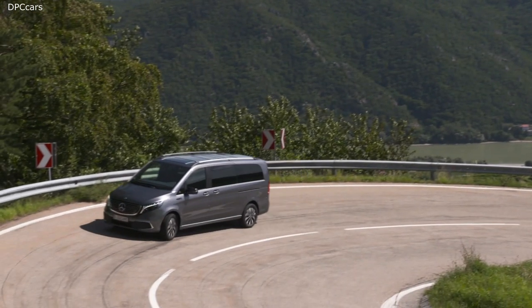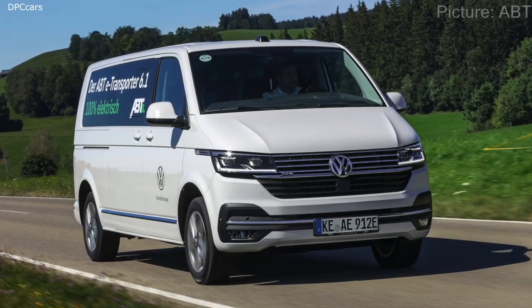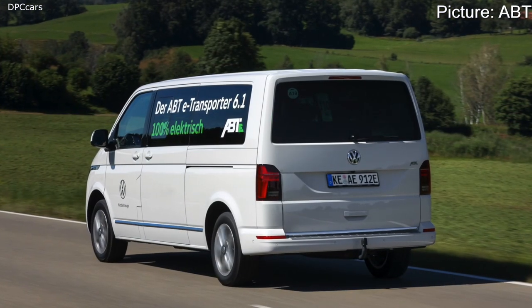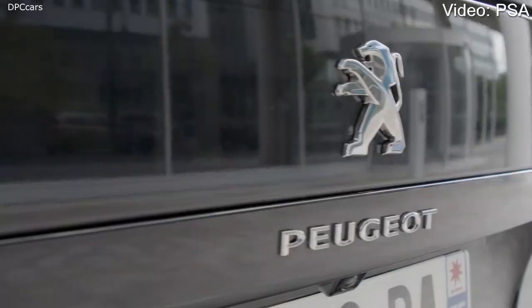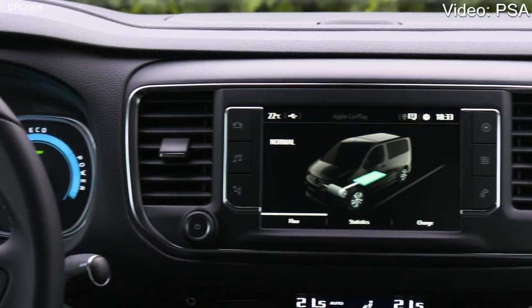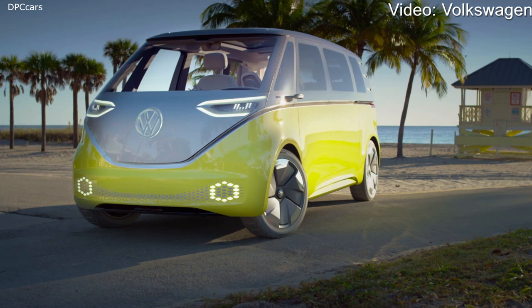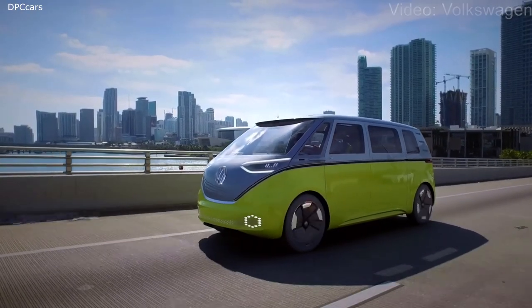There are currently no real competitors for the EQV. The VW e-Caravelle is basically a Volkswagen T6 bus but only offers a range of around 130 kilometers from a 37.3 kilowatt-hour battery. The Citroën e-SpaceTourer and Peugeot e-Traveller will be available from 2021 at prices below 60,000 euros, with a range of up to 330 kilometers and a top speed of 130 km/h — almost equal to the EQV. The real competitor, however, is the planned VW ID. Buzz, likely not available before 2022.